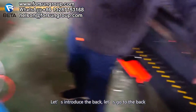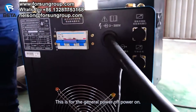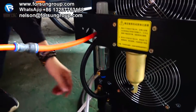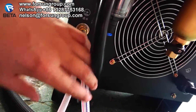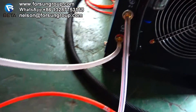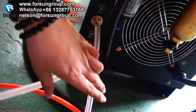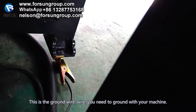Now let's go to the back of the machine. This is the general power input — you connect it to your factory's power supply using this cable. This switch is for power off and power on. Here is the air tube connection. This is for the water: one is the water input and one is the water output. Connect them to the water cooler — input to input, output to output. And here is the ground wire — you need to ground it to your machine.